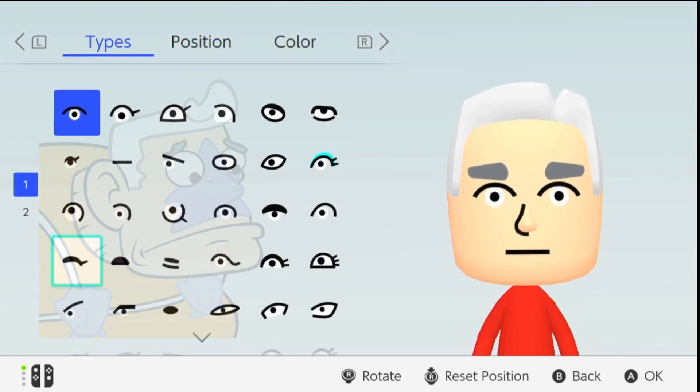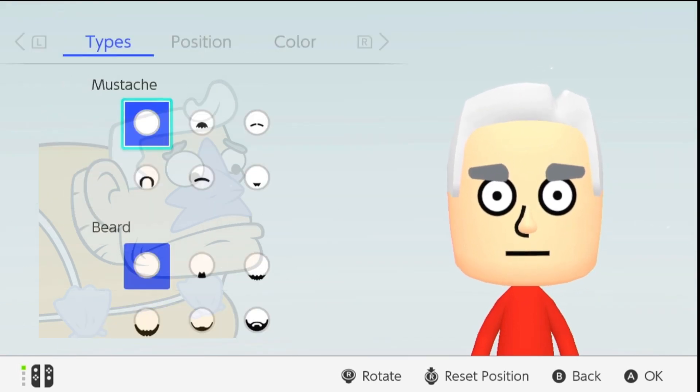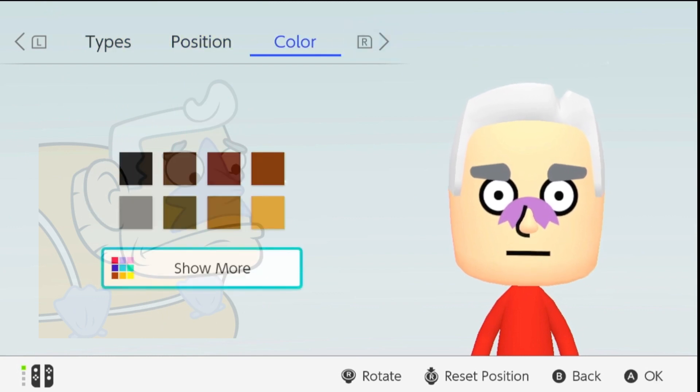Step 5: The Eyes and the Nose. His eyes are big but full of determination, and his nose is, well, a nose fit for a man who can command the creatures of the deep.